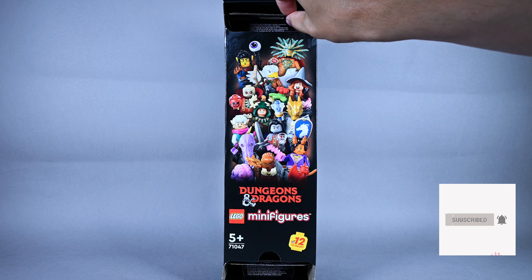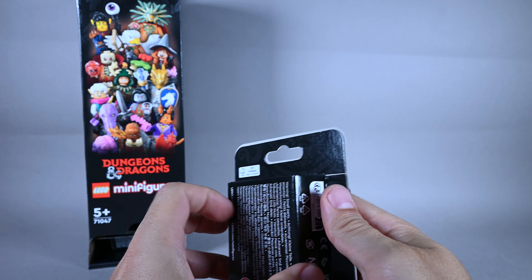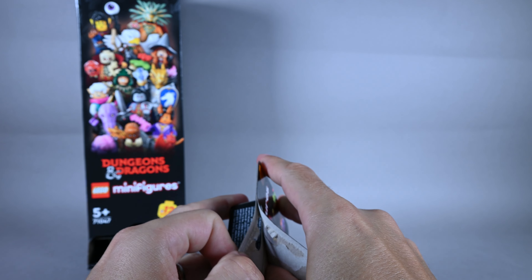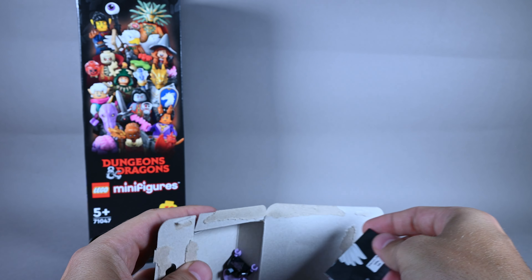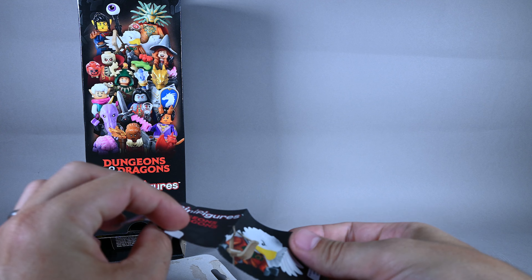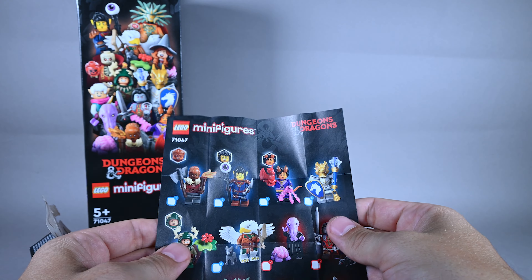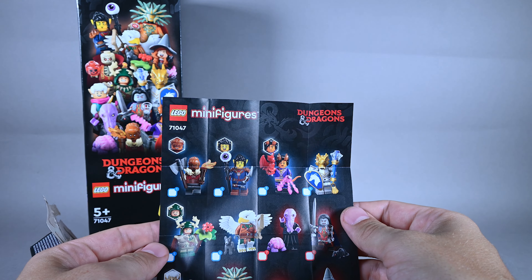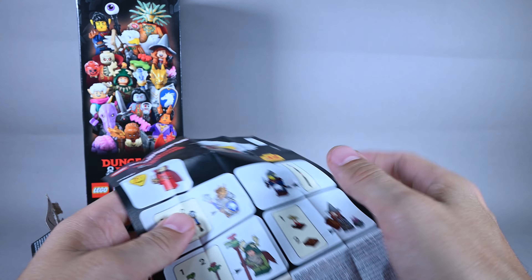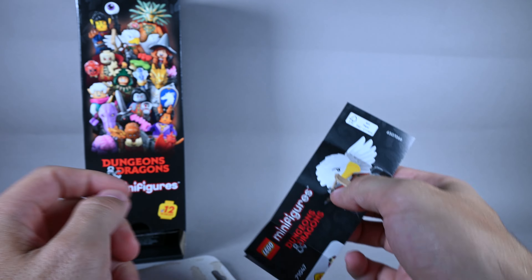Let's start with the first one without any further ado. The packaging is the standard paper box. If I open the very first one — yes! Here you have the overview of all 12 figures, and instructions on how to assemble them in case you can't figure it out from the photo.